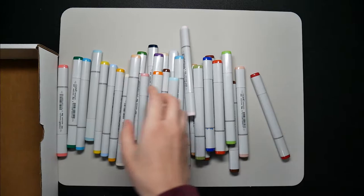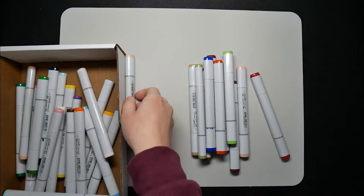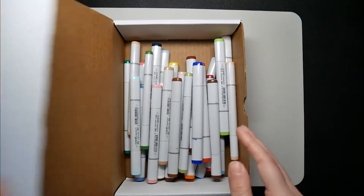For today's challenge, I am going to do a 3 marker challenge with these Copic markers. Basically, I will color 2 line arts that I prepared with 3 randomly selected markers from this box.